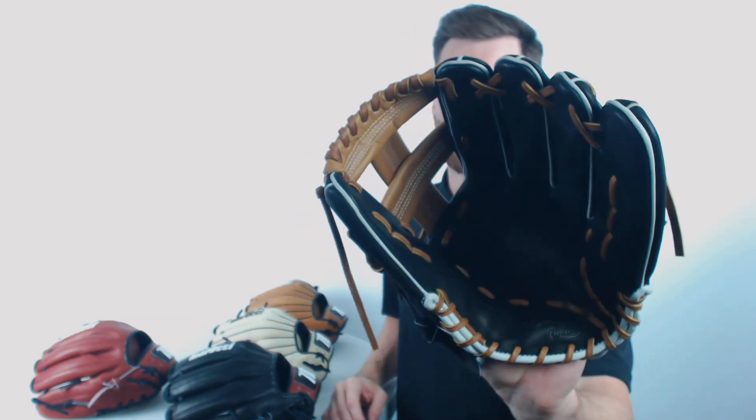Moving up to our longer 11 and three quarter inch mitts, you'll see the iWeb model. These 11 and three quarter inch gloves are going to be most popular for use at third base. However, if you like a little bit longer glove at middle infield, you could also use them there. And lastly, rounding out the infielder models, we have the T-Web right there. That's going to be 11 and three quarter inch as well.